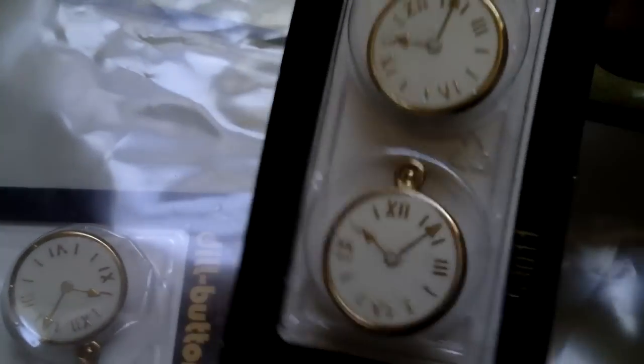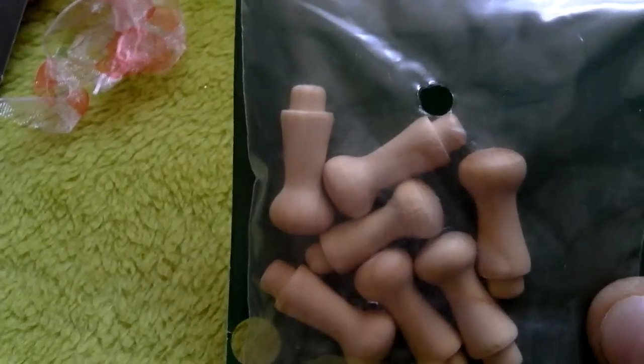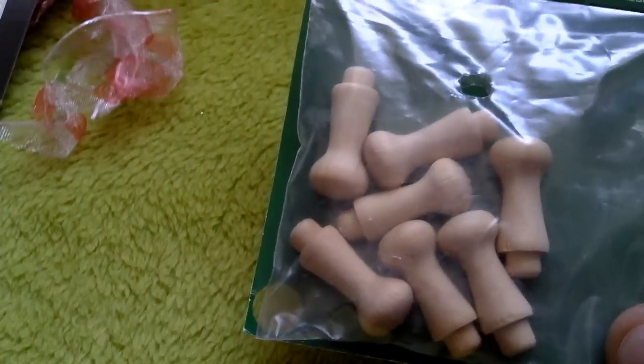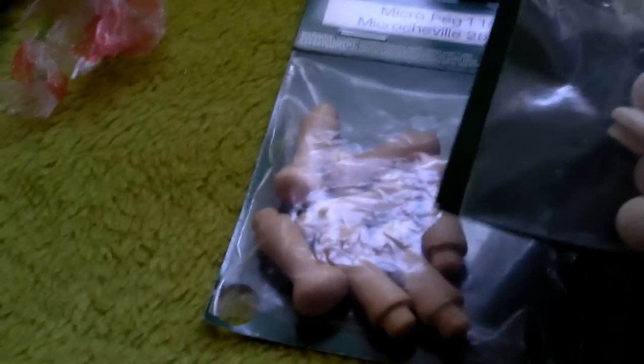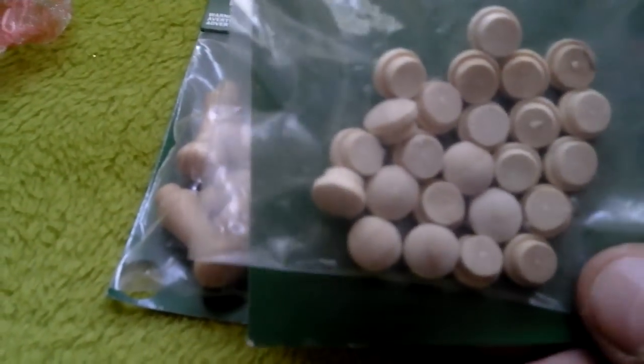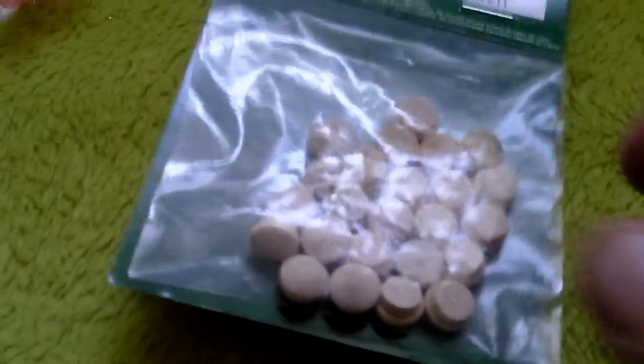I've also got some button watches — I've got a couple of packs of those. So these are really nice, love those. I then had like these little packets of wooden bits that you can use. You could probably use these for feet or something — I don't know what I'm going to use them for yet. These can be like little buttons for little drawers, or again little tiny feet if you're doing smaller projects.